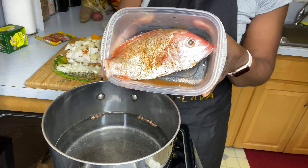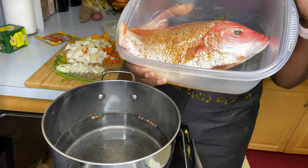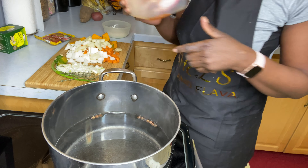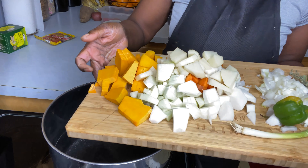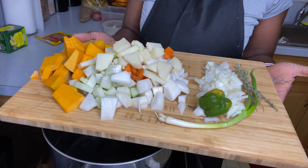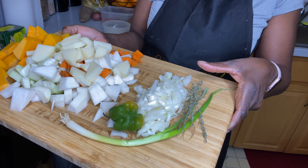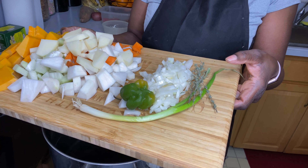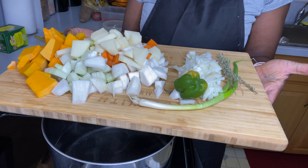I'm using a snapper fish and I seasoned it with a little black pepper, a little salt, a little garlic powder, and fish seasoning. On my tray here I'll be using a little pumpkin, turnip, and chocho. I'll be boiling some onions in this, and then as normal we add our scallion, green onion, thyme, and scotch bonnet pepper or hot pepper.